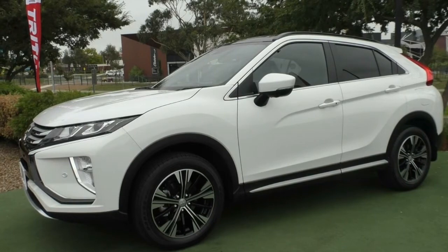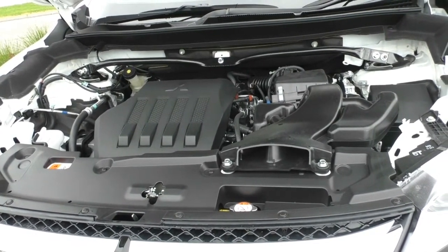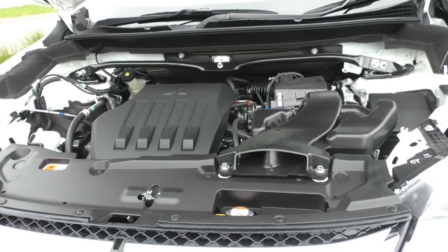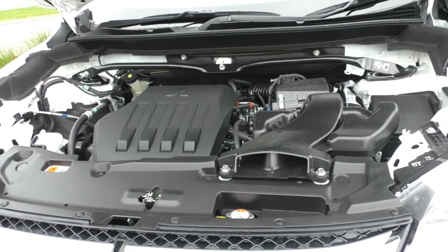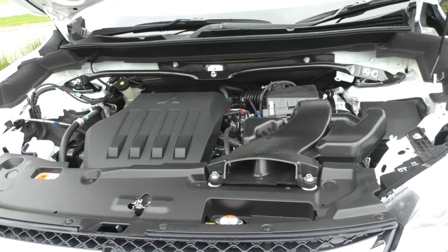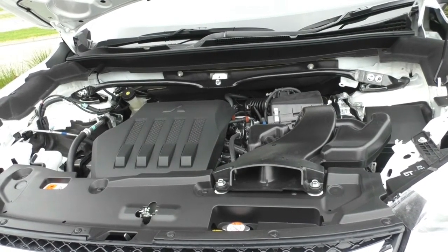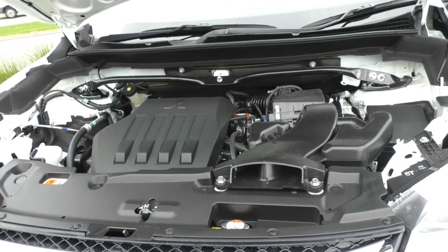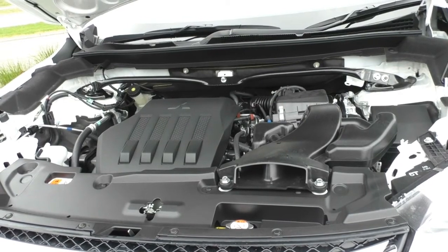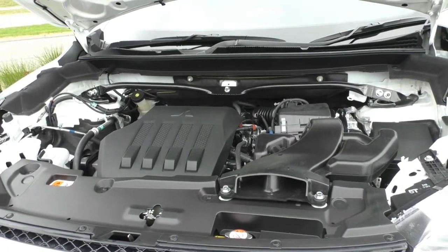Popping the hood, inside the engine bay of the Eclipse Cross is Mitsubishi's four-cylinder 1.5-litre turbo petrol motor. The turbo makes the ride very responsive and smooth, and it's fitted with an eight-speed automatic gearbox for smooth gear transitions with plenty of gear ratios. The engine bay also has a strut brace for stable, stiff handling around corners. The car has a five-star ANCAP rating with seven airbags. The motor produces 110 kilowatts and 250 newton metres of torque. It has a 63-litre fuel tank, runs on regular 91 fuel, with a fuel consumption of approximately 7.3 litres per 100 kilometres — about 863 kilometres from a full tank.